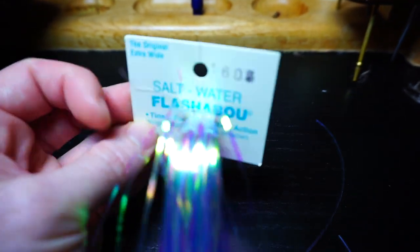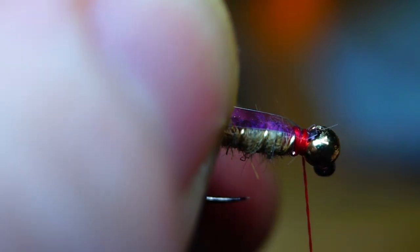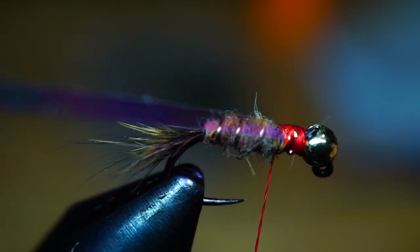Now we need some flash. This saltwater-sized Flashabou works perfectly. Cut off a single strand, and then tie it in directly on top of the fly. Make sure it's even and directly on top, as if it's not, it will get tied in on the wrong angle.